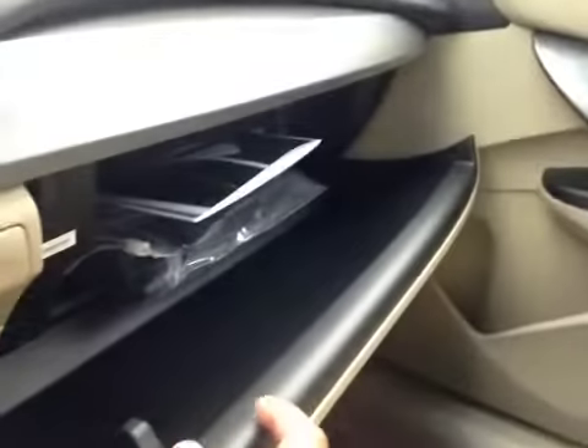In the glove box you have your manual and some extra storage space. Up top you have your garage door openers, a sunglass holder and a moonroof.